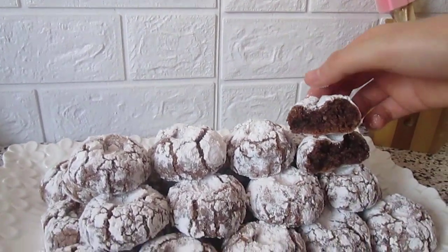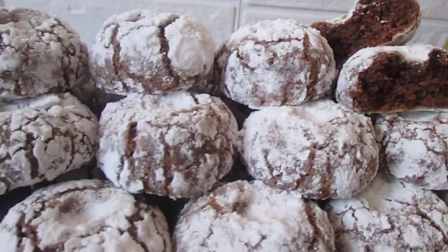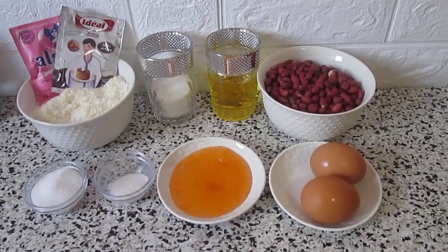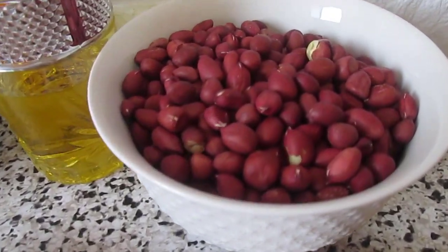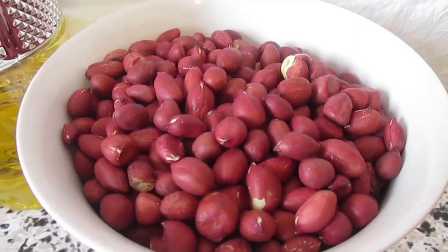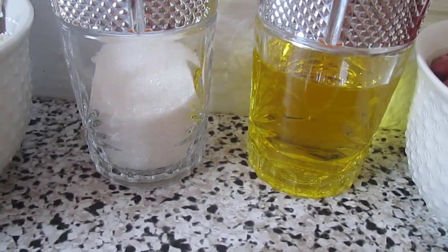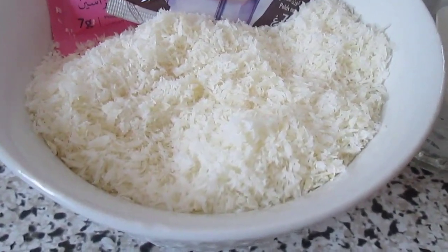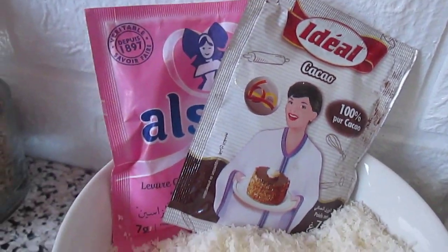For the ingredients we will need 250 grams of peanuts — better to have the kind that has a rich shell — 80 grams oil, 60 grams sugar, coconuts, 8 grams cacao powder, and 8 grams baking powder.